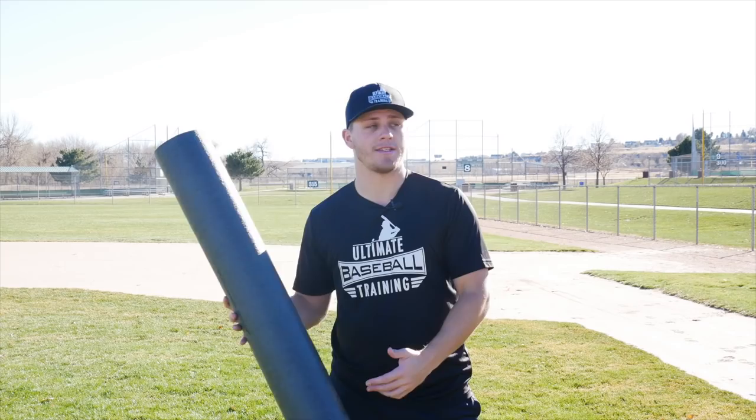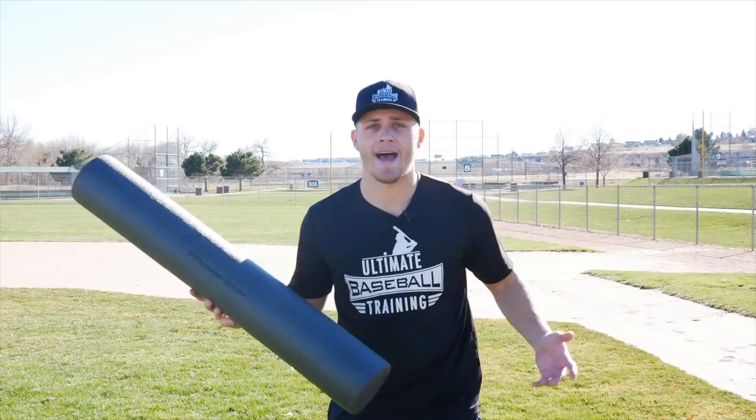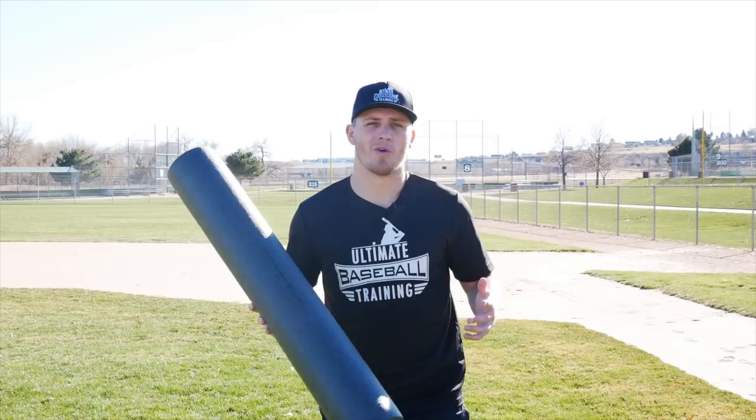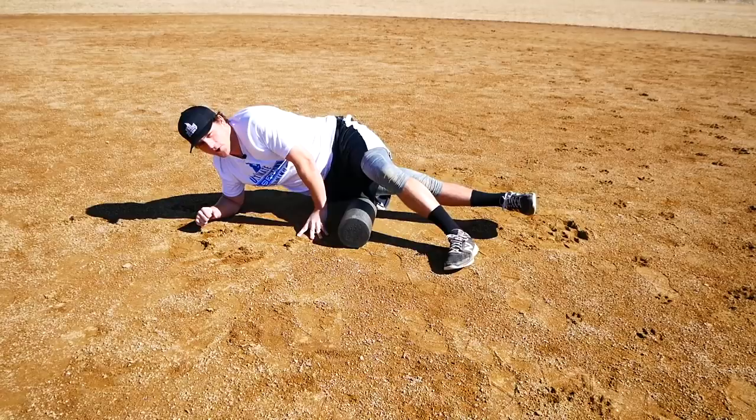This one right here is a 36-inch foam roller, but you can buy them half this size — 18 inches — or even smaller. If you can't afford one, it's maybe 15 or 20 bucks at your local sporting goods store. If that's too much, you can get a piece of PVC pipe, though it doesn't work quite as well — it's a little firmer. You definitely want to get a foam roller or a rumble roller if at all possible. The way it works is you just lay it on the ground and roll out different body parts.